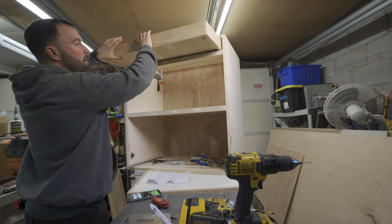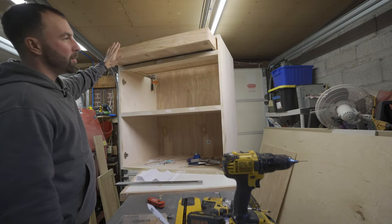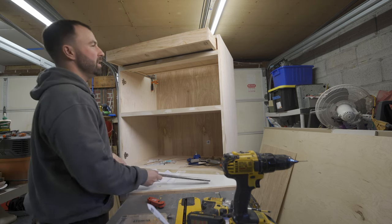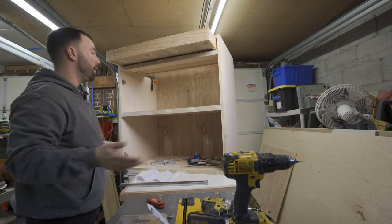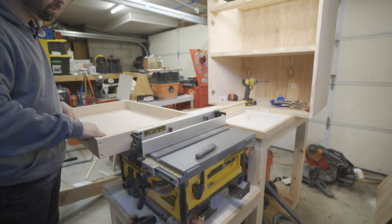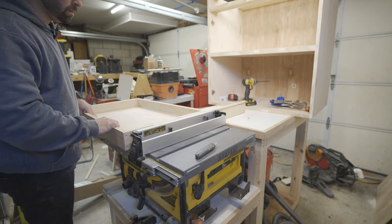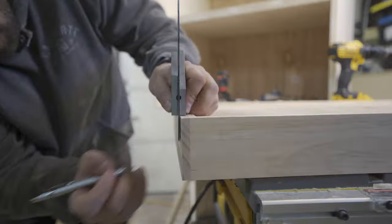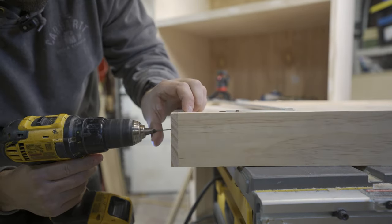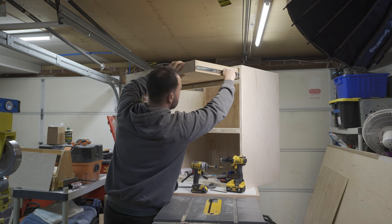With the doors out of the way it was time to move on to the drawer slides — I was a bit nervous about these and I did make a slight mistake. Somehow I made the drawer box about 3/16ths of an inch too big, so I took an eighth inch off either side on the table saw. For these hinges you need at least a half inch of clearance on both sides of your drawer box to install the slides. With the drawer box trimmed down I attached one side of the slide to the cabinet and one side to the drawer box, then clipped it back together and tested it. It took a little adjustment but it worked out.